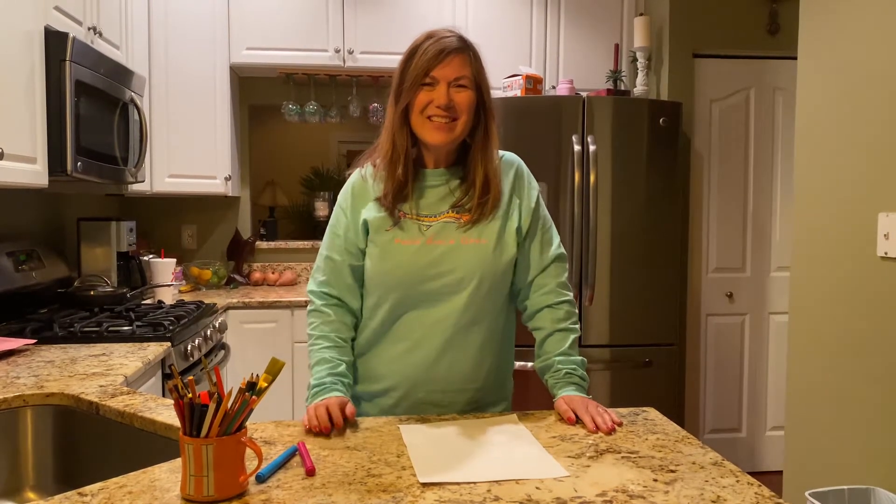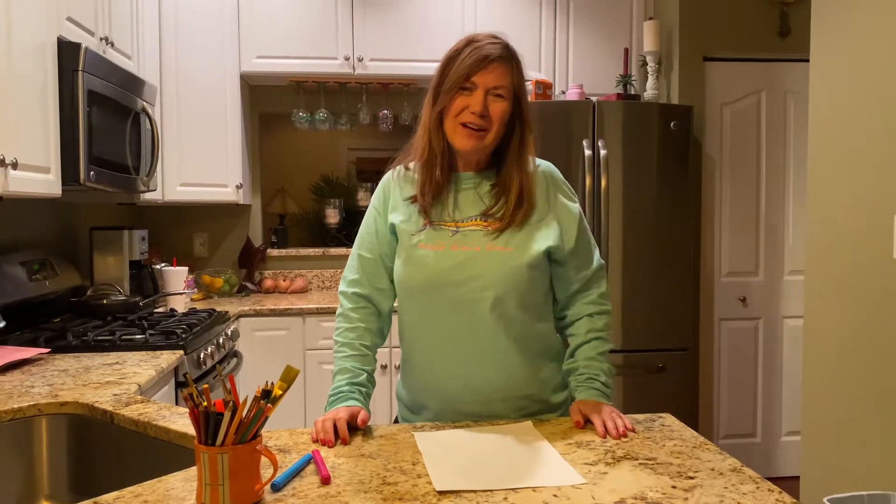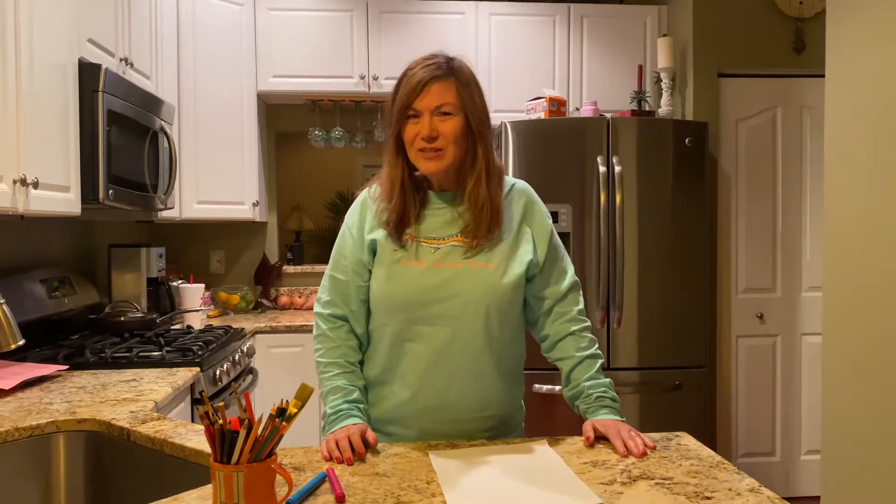Hi friends, it's Mrs. Stevens. U week is coming up, so I thought it would be fun to draw something that begins with a U. For this directed drawing, you can use any colors you want. I'm choosing pink and blue.